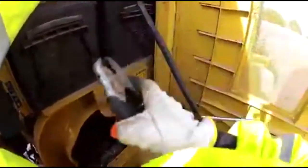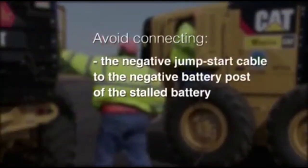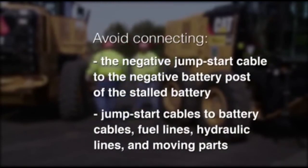Connect the other negative end of the jumpstart cable to the frame of the stalled machine. Do not connect the jumpstart cable to the battery post, and do not allow those cables to contact the battery cables, the fuel lines, the hydraulic lines, or any other moving parts.